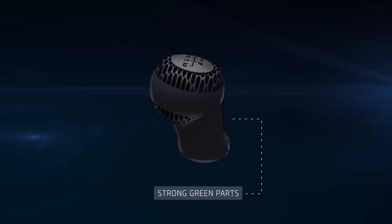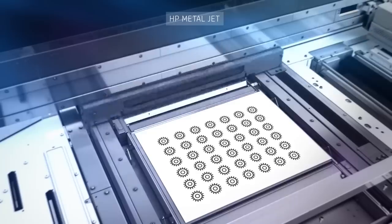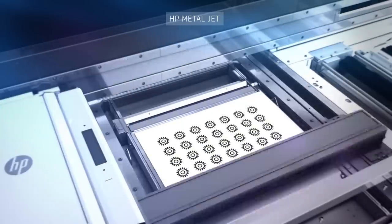Priced at around $399,000, it's definitely not something any of us will probably ever touch, but it's interesting to see HP's take on metal printing.